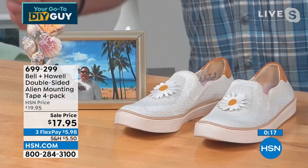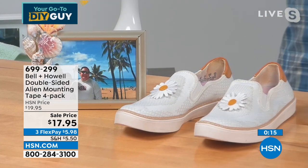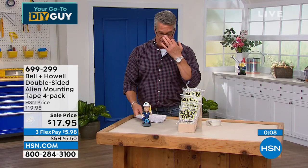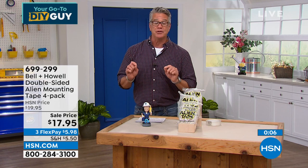Forget about the hot glue and glue dots. Crafters love this. I love it for repairs around the house. I think anybody who gets this is going to fall in love with their alien tape. You get 40 feet of it, and a little goes a long way.